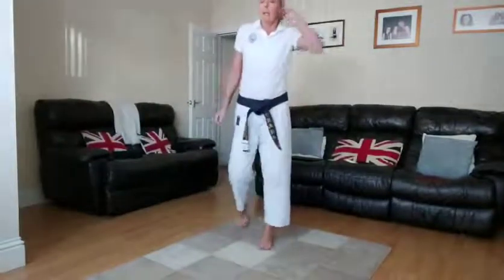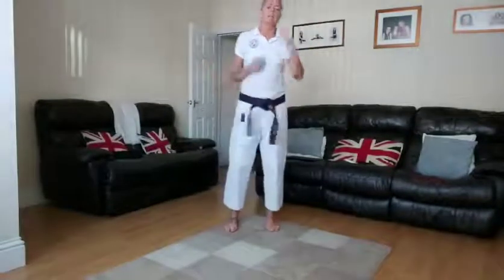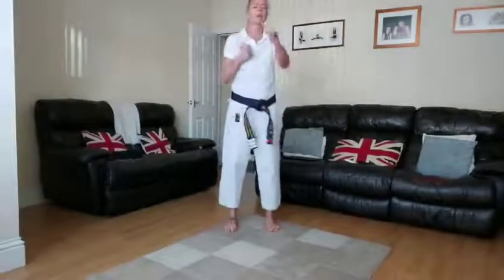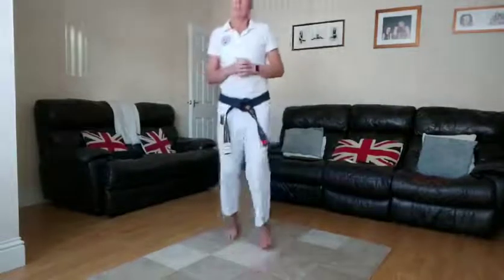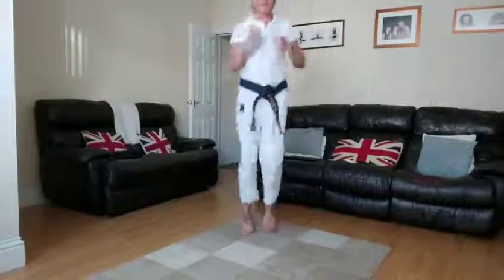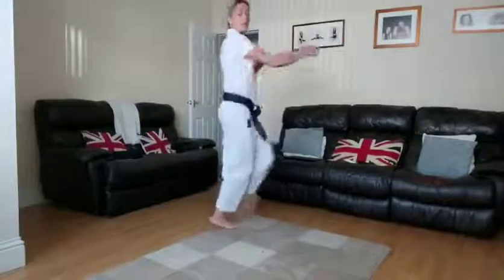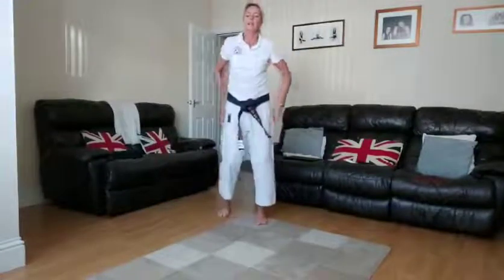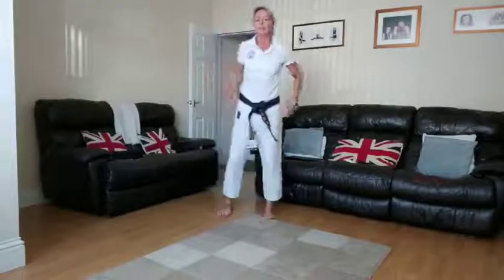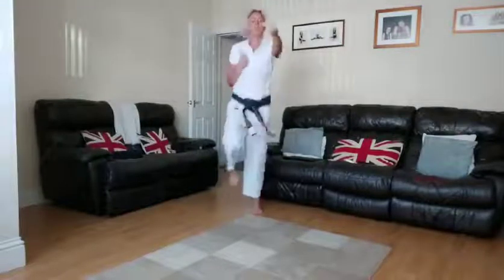That's the lunges done. Next one: high knees with a punch as well — getting it nice and aerobic. I'm going to do high knees and punch out to the side. Ready, going in 10 seconds. Three, two, one — high knees up, and start punches!